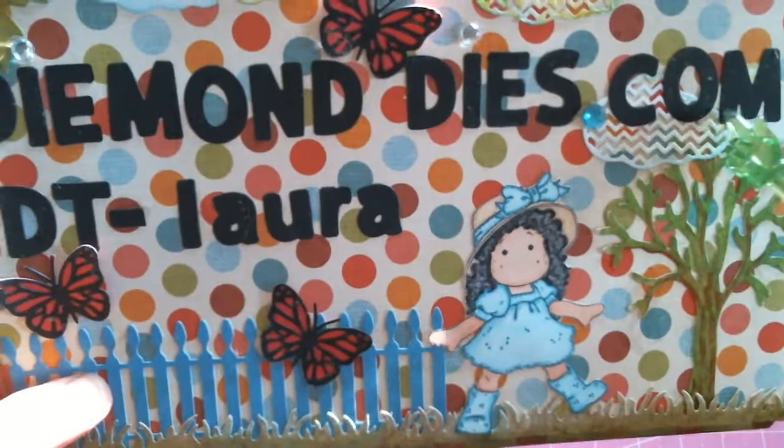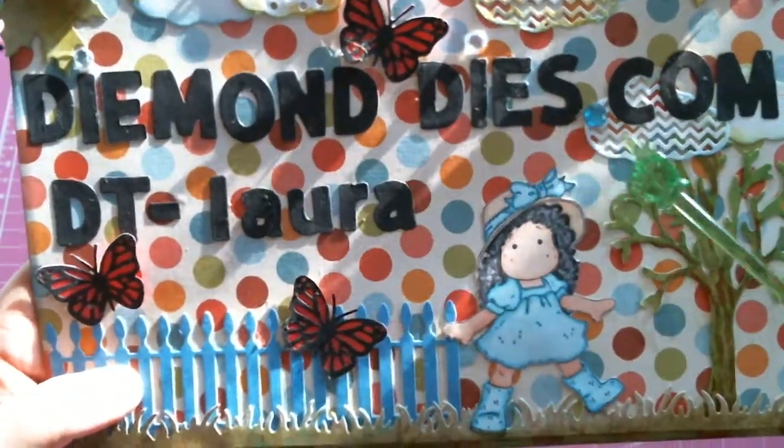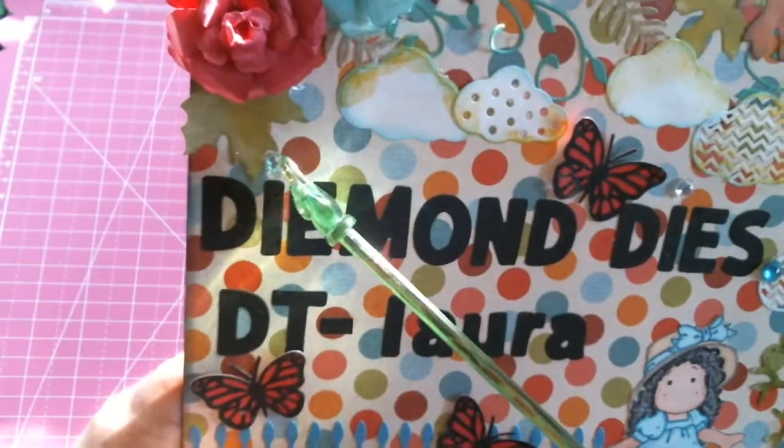Below that I just have some alphas that I put together and I spelled out 'diamonddies.com.' I used the little rhinestones for the dot and for the little eyes on top, just like the logo on the packaging of the dies.